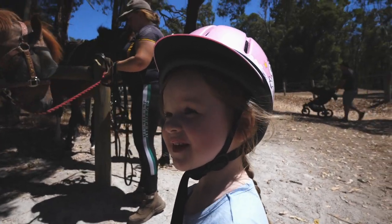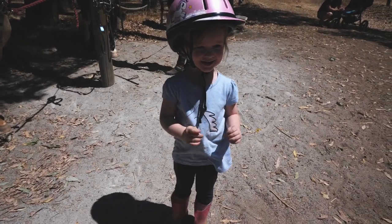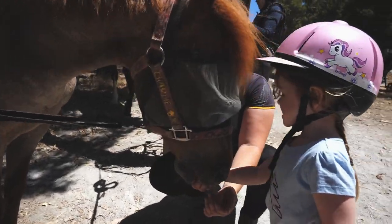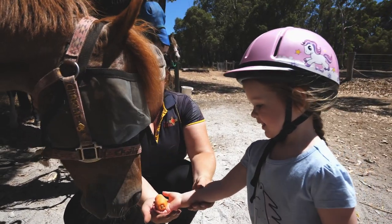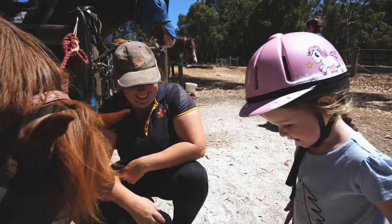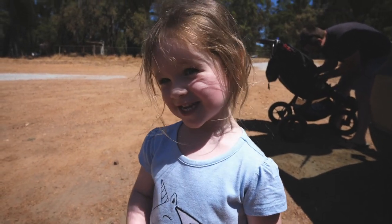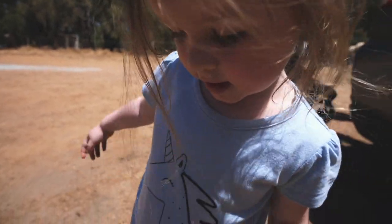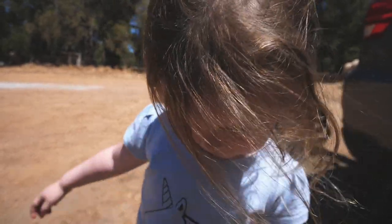Yeah, what was the best bit? Riding. Just all of it. Alright, I'm going to get you a carrot. Say thank you for letting me ride you. Well done. Did you have fun riding, Tilly? Yes. What was the best part? The best part was bringing the carrot to the horsey. You like giving the carrot to the horsey? Yes. Did you like doing the around the world? Yes. Are you going to go again? Yes. Soon. Awesome.